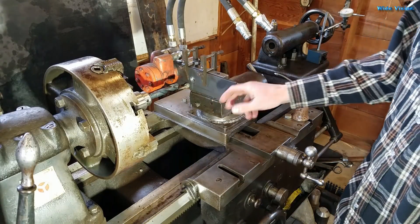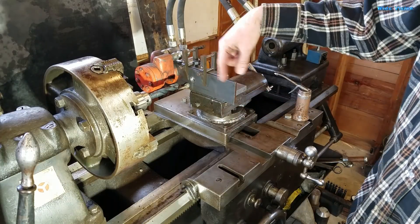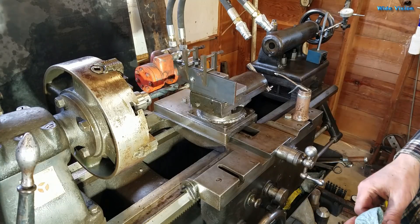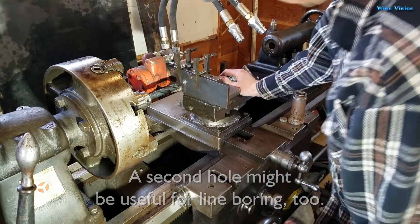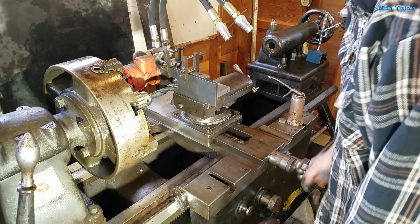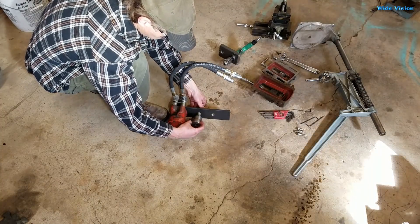I'm kind of tempted, since I'm here, to go ahead and put another hole in it just so I can have a little extended reach for on-site use. No idea why, but why not? Since I'm here I'm gonna do that — I won't bore you with that boring detail. The idea is this screws onto there.